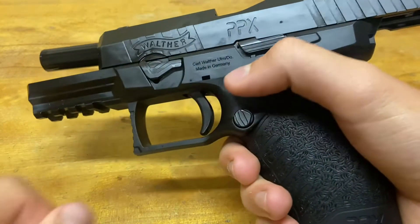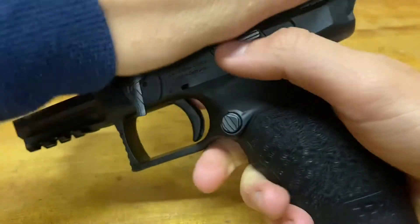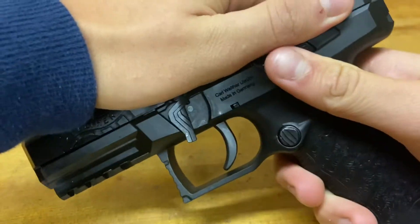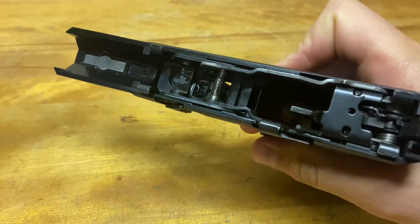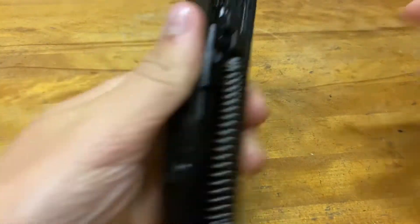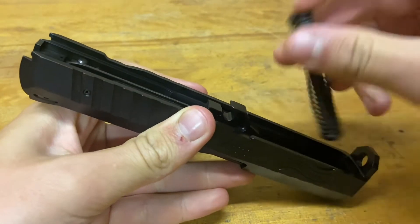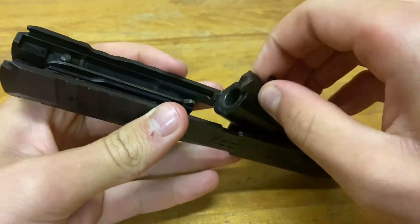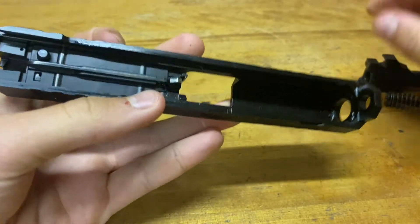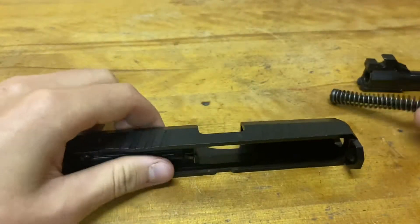There's a tab right at the front right there — you can flip that, then release the slide and push it forward and it'll slide right off. You're going to be left with a lower and the upper. Then just push on the spring and it'll pop right out, and the barrel you just slide it for a little bit and pick it up and it'll come right out. And then it's all taken apart.